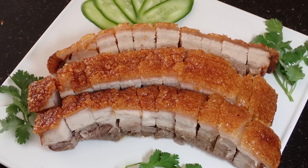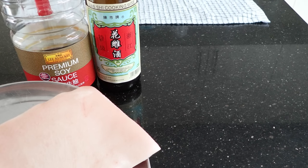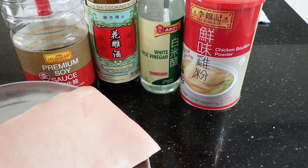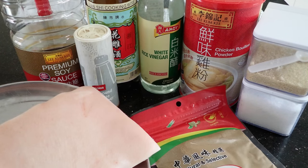So to make this delectable roast pork belly, you'll need pork belly, light soy sauce, cooking wine, white rice vinegar, chicken powder, salt, sugar, white pepper, and 5 spice powder.